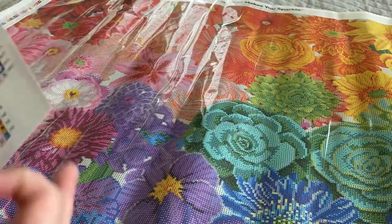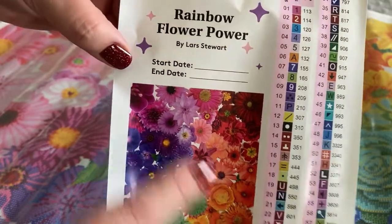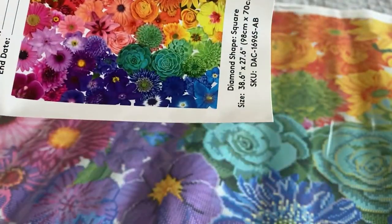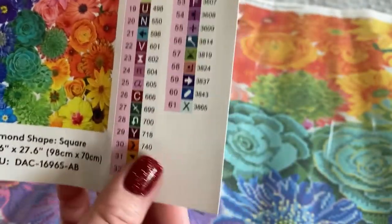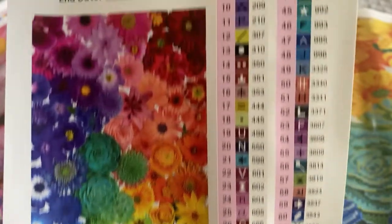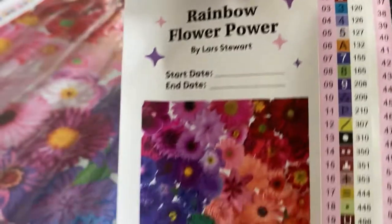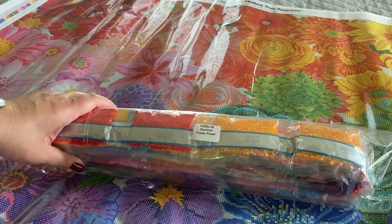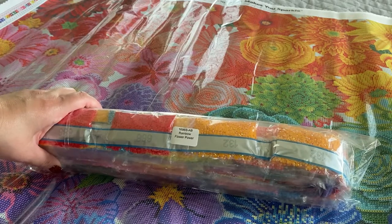Here is our inventory sheet — it has the canvas name, artist name, a place to write your start and end date, the artist picture, dimensions, and diamond shape. It looks like we are working with 61 colors. We have six ABs. AB stands for aurora borealis — it's basically an iridescent coating put on the drills to help accent the color as well as the picture itself.